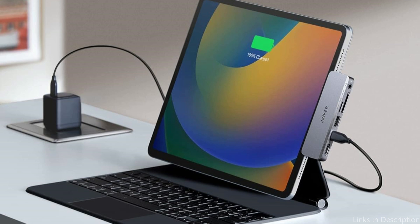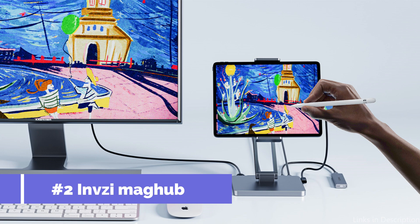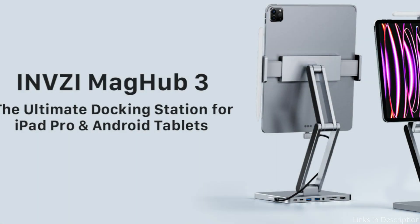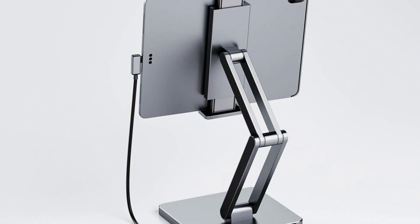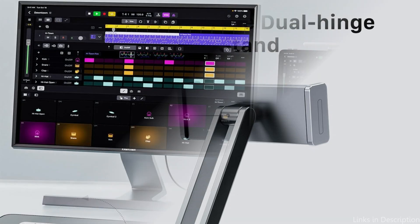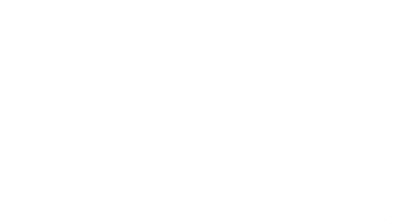It can also be used to transfer files at up to 5 Gbps. On number two, we have the MZ MagHub. When looking for the ideal USB-C hub for their iPad Pro or Air, individuals who value both appearance and utility will find that the MZ MagHub stands out as a compelling choice. With its magnetic Apple Pencil holder, 100W PD charging, 4K HDMI, SD and microSD slots, 3.5mm audio jack, USB-A and USB-C connections, and other features, MagHub smoothly transforms your iPad Pro into a flexible workplace.